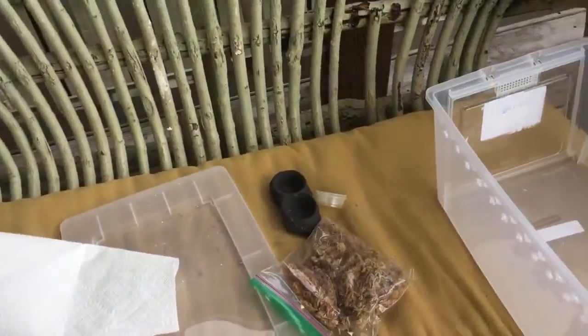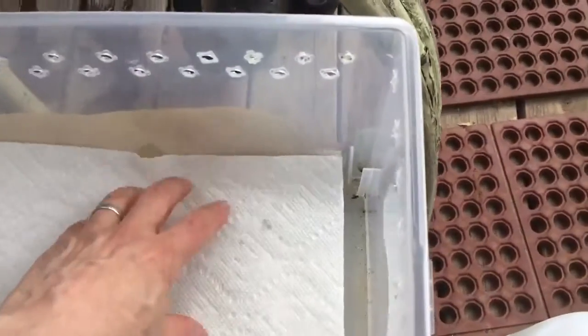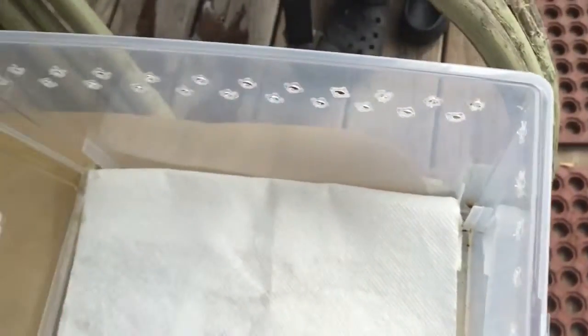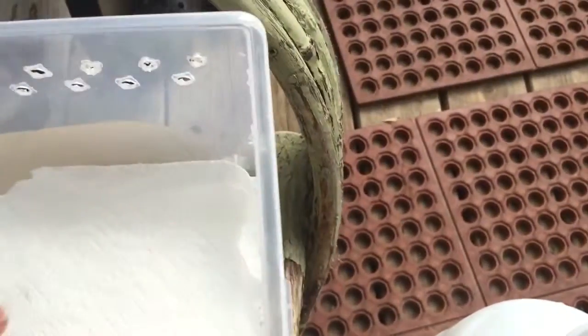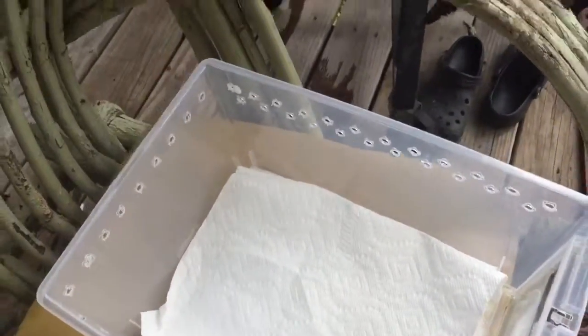I'm going to show you how to set this up so when you're at home you can do it yourself. I usually use three paper towels. These are the kind I don't like because you have to fold them. So I have to do this and try to hold this phone. I'm going to use her stuff that she's already used to. This is her cage.